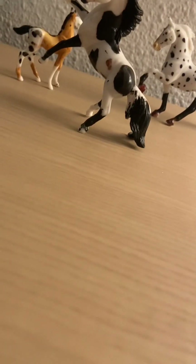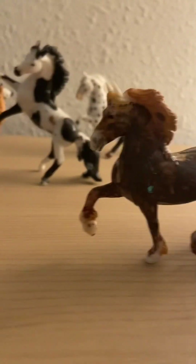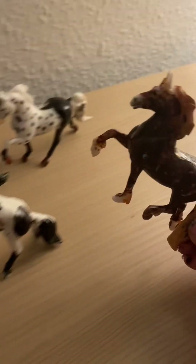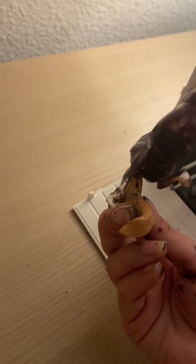It looks like we have more horses coming. This one has a standing problem but she's a beautiful dressage horse. She's a bay — she's pretty cute, I love her. These ones just got done drying. I believe she's a mare, yeah.